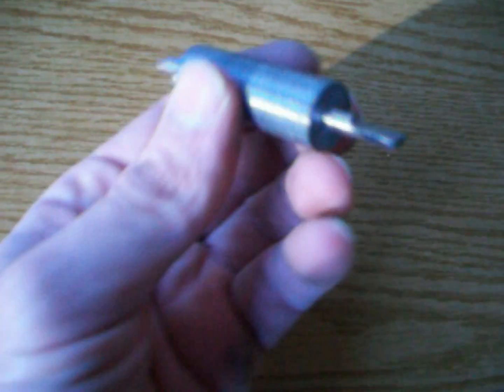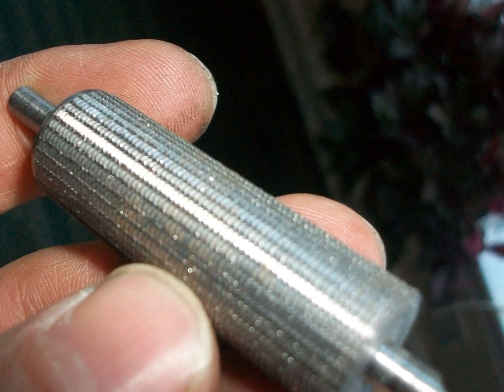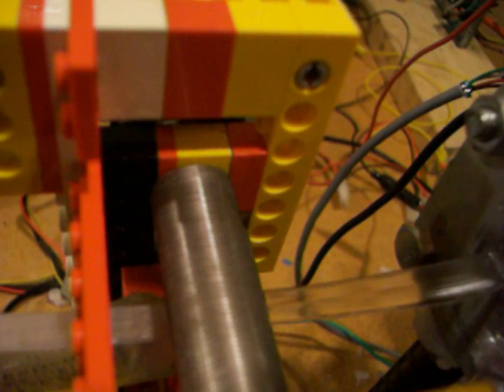This is one of the rollers after I turned it on my lathe, with a close up view of the texturing. And this is a close up video of the material being extruded and pressed through the rollers.